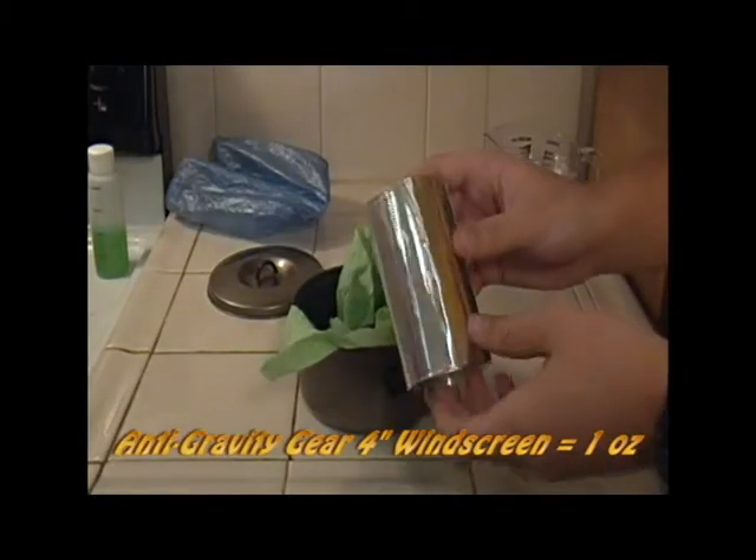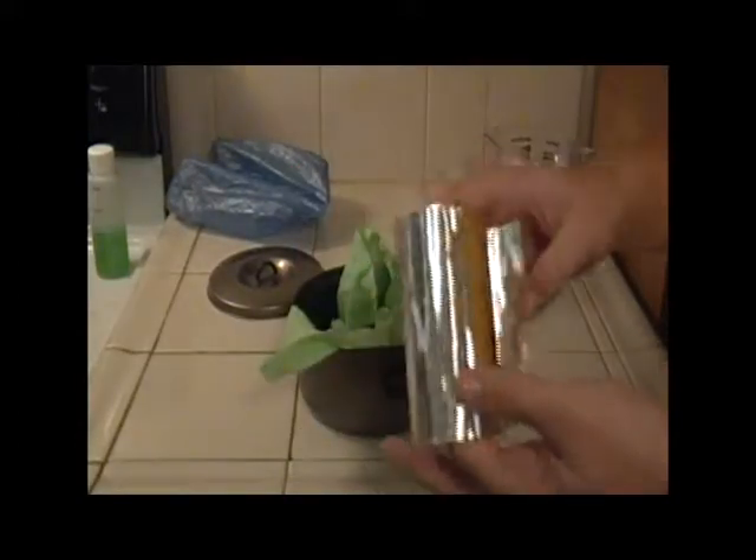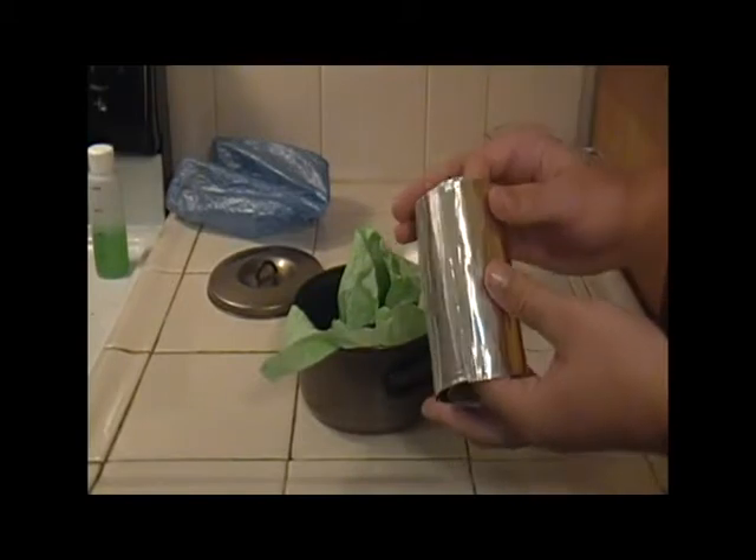Next is a windscreen. It's a 4-inch tall windscreen that I picked up from Anti-Gravity Gear. It's a bit more rugged than the tin foil which Andrew Skurka suggests you use.